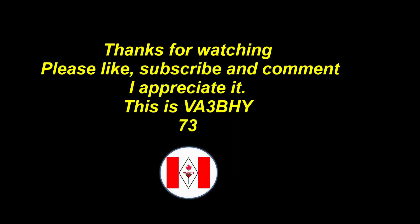Thanks for watching. Please like, subscribe, and comment — I appreciate it. This is Victor Alpha 3, Bravo Hotel Yankee, 73.